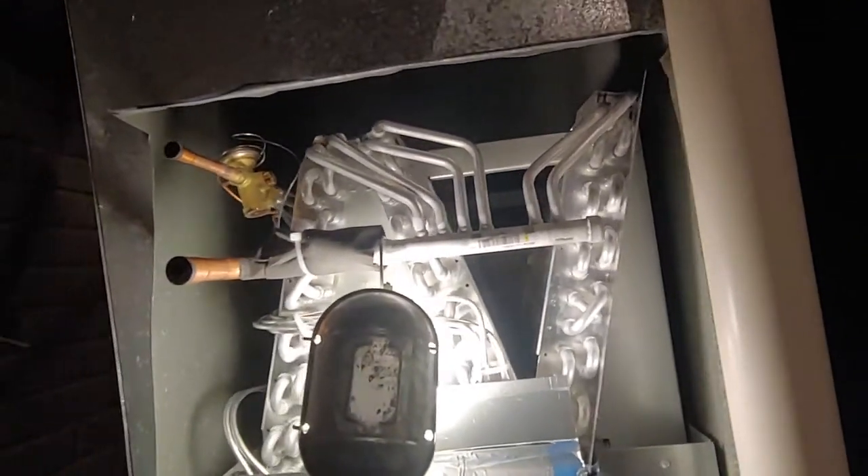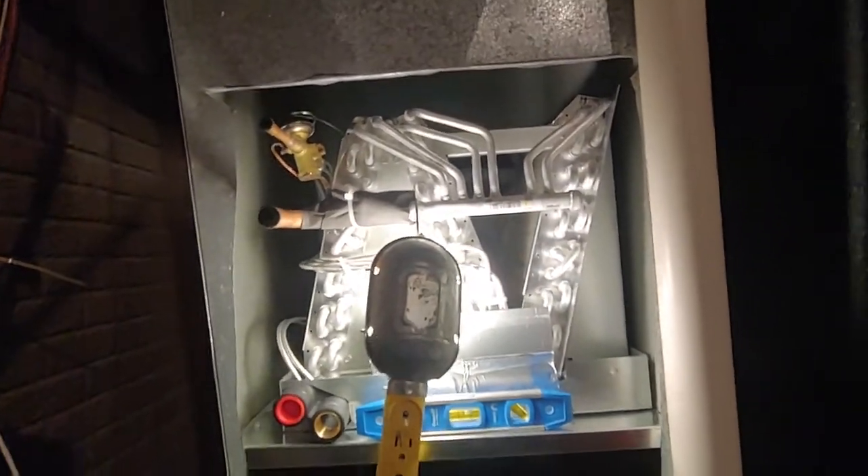If you're anywhere near the front, you're going to want to protect this manifold when you put your cover on or whatever you're doing. I just made a cover on this one.